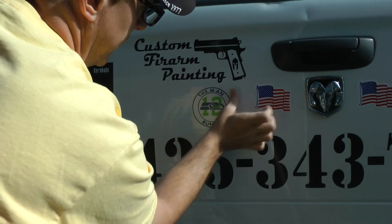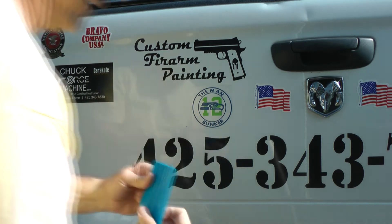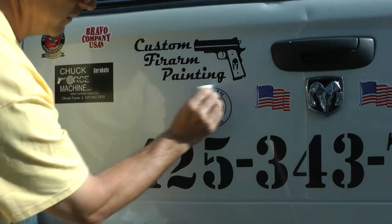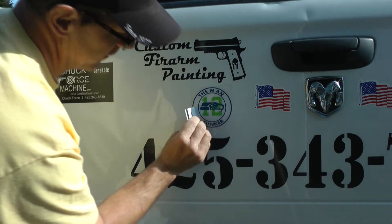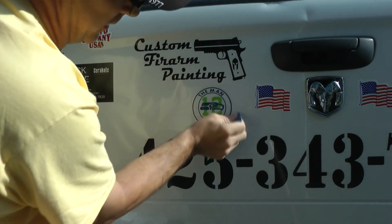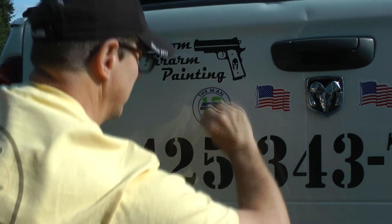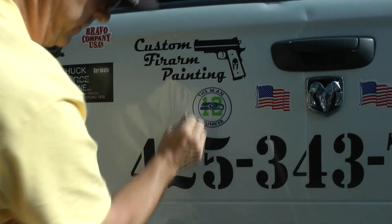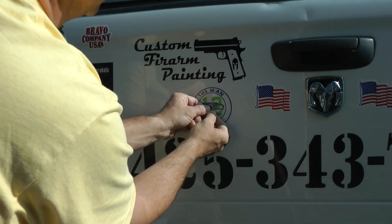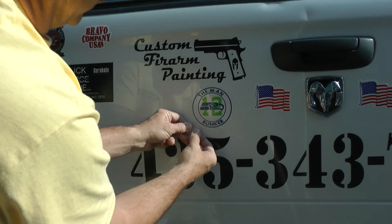I just kind of lightly apply it on like this. Then you want to take an applicator — if you don't have an applicator, a credit card works, like this empty gift card from Harbor Freight — and just kind of squeegee that thing on there. You want to make sure there's no bubbles, get the whole sticker applied to the paint or the window, and then take your transfer tape and slowly peel it back at a sharp angle, making sure none of the small lettering peels off with the transfer tape.